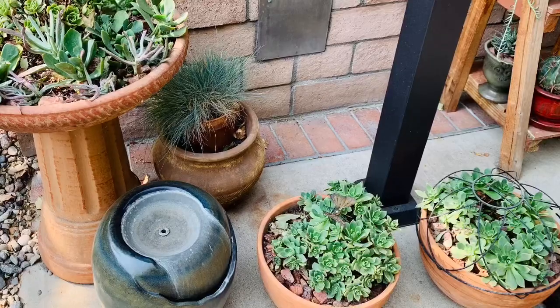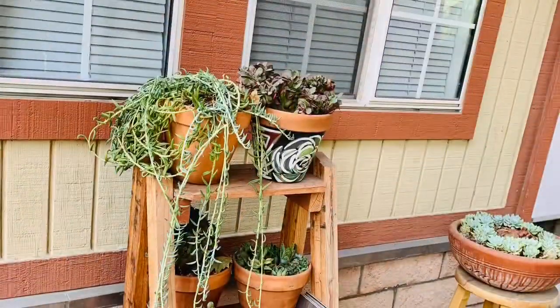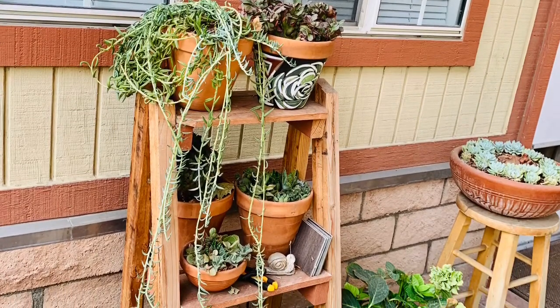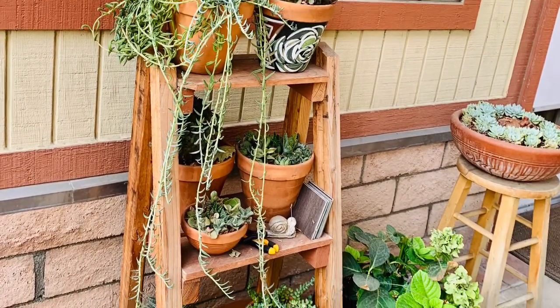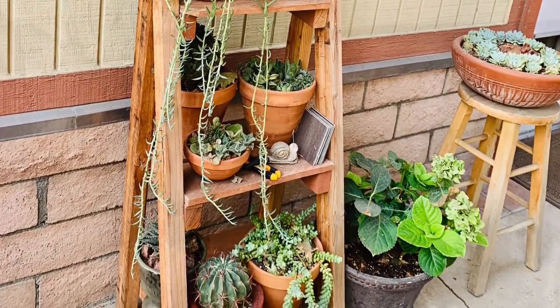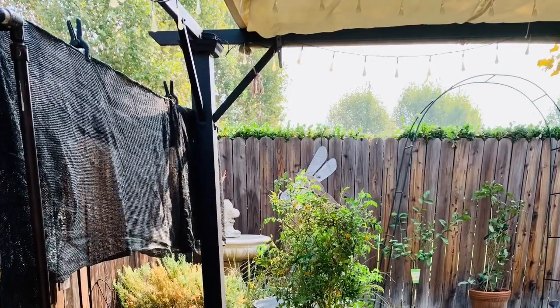The plants are not used to it. The people are not used to it. The pets are not used to it. I hope that you have been managing this heat because apparently it's going on in a lot of places, and hopefully it hasn't really affected your gardens.